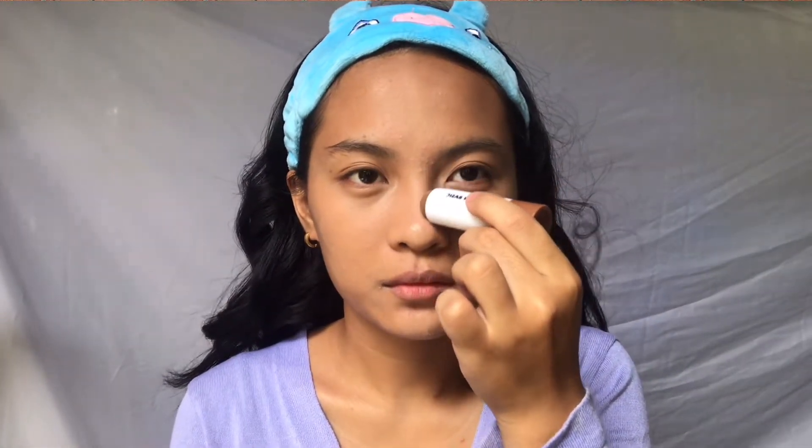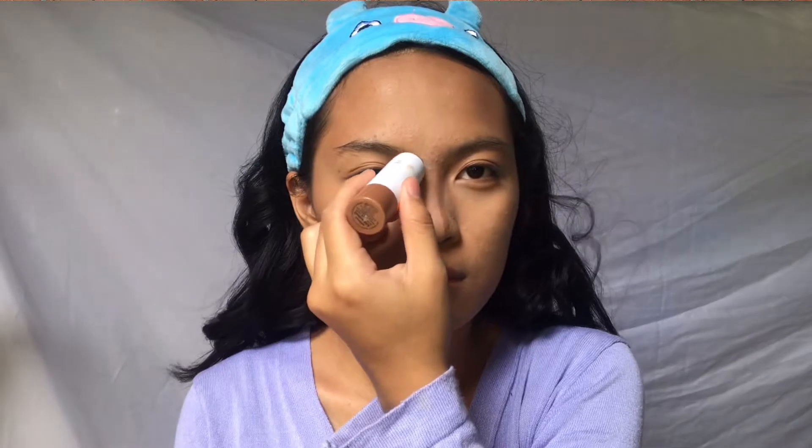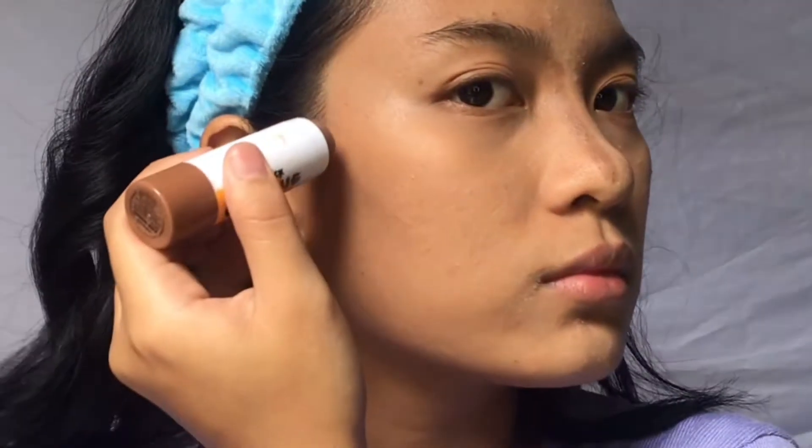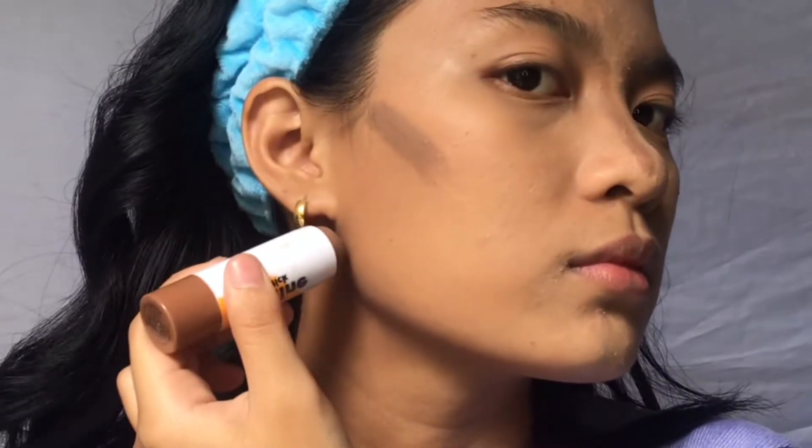I'm going to use my Careline Contour Stick to bring back the warmth to my face, because as you can see it's gotten quite pale from the foundation and concealer. So I'll just apply a little bit to bring back the natural color of my face, and I'll use the same brush I used for the concealer to blend out the contour.